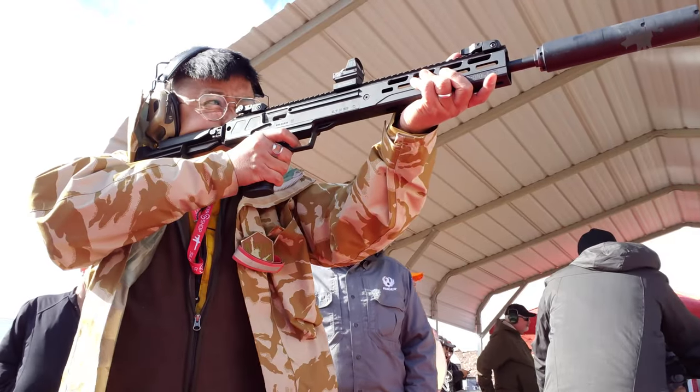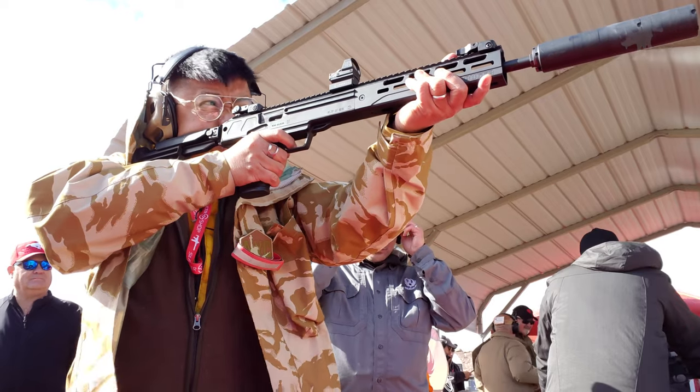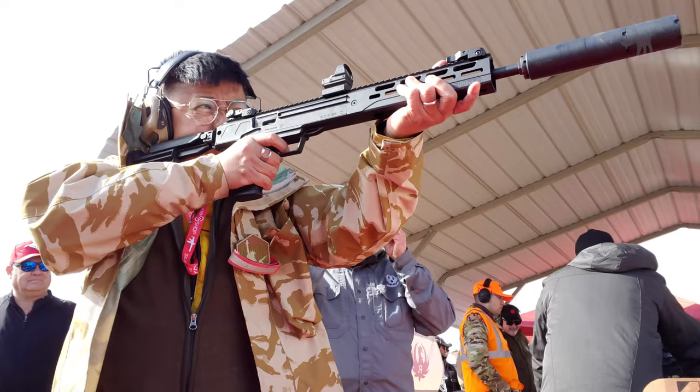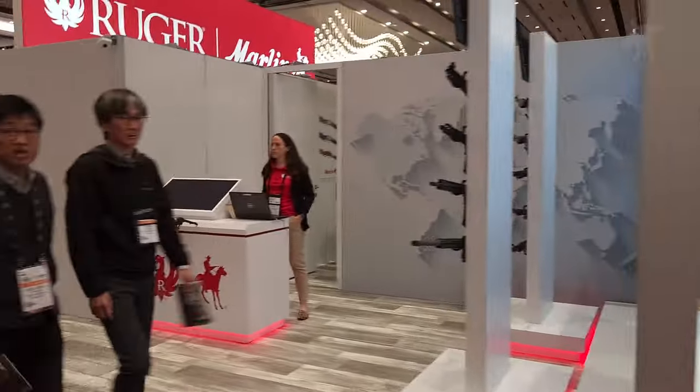On industry range day, I got a chance to shoot the brand new Ruger LC Carbine, chambered in the soft shooting but highly effective 5.7 cartridge pioneered by the FN P90. Let's take a closer look at one at Ruger's booth at SHOT Show.